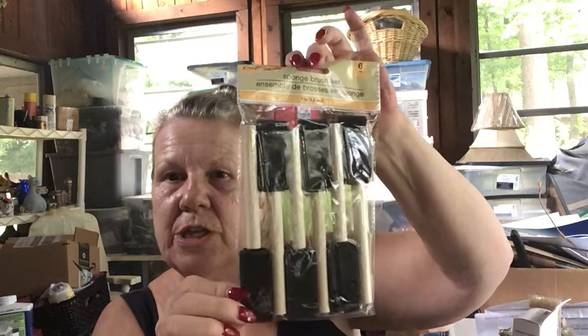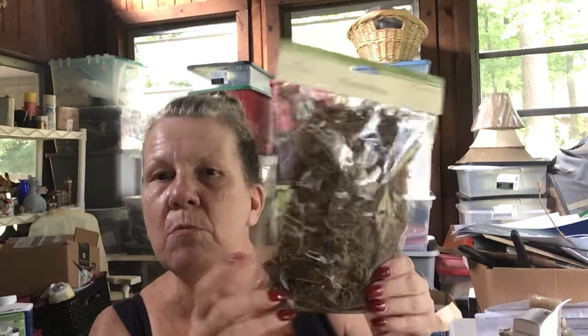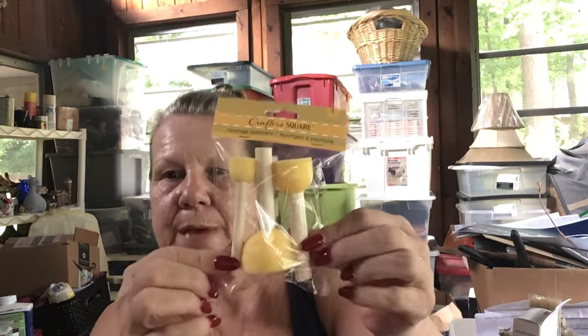I got some of these little sponge things because I go through them pretty quickly, to help with some of the arrangements I have coming up for Christmas. And I got these little things they call sponge daubers — the pouncer things — they're good for stencils.